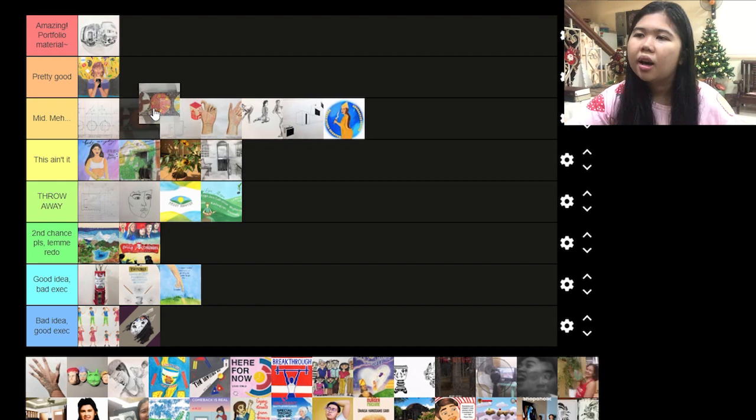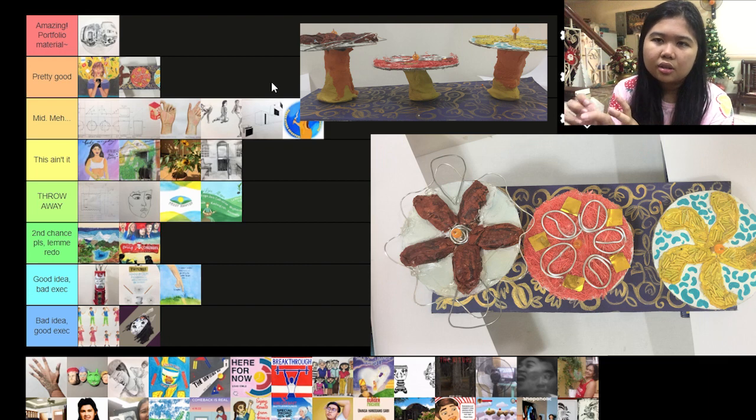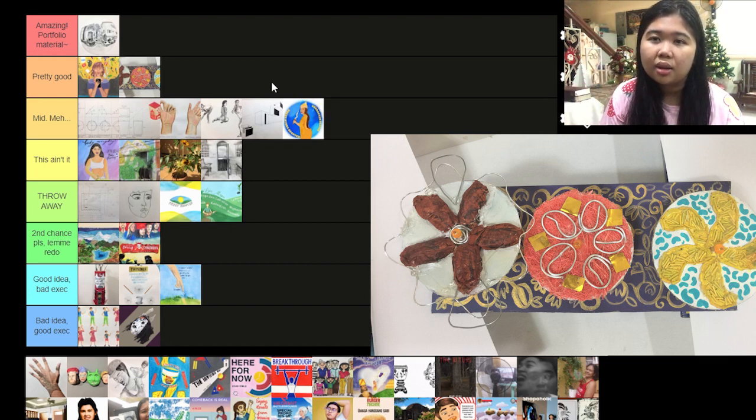This one I'd say is pretty good. I had a mental breakdown when I was making it because it was the deadline and I panicked a lot. The clay I bought just stuck and I couldn't move it that much because it's supposed to be kinetic art, but from a design standpoint that's pretty good, even if it's not that interactive.